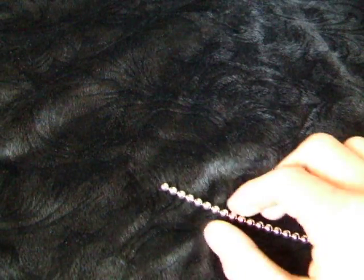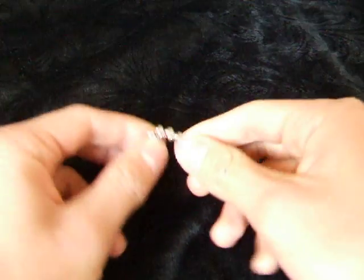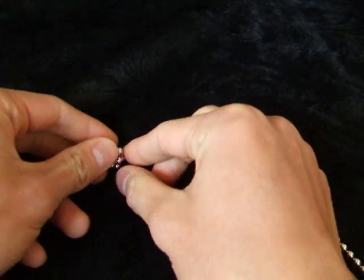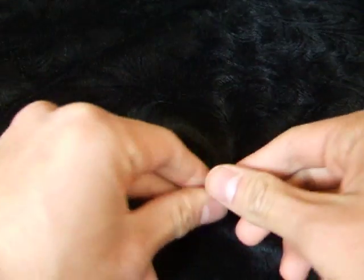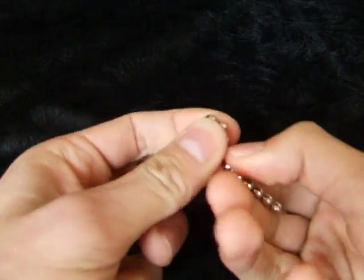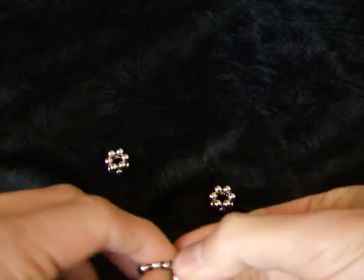I'm gonna do a tutorial on how to make the magnetic wave thing. It's pretty simple — you just make basically two rings of six stacked on top of each other. I'm making the largest one you can with one set, but you could probably make whatever size you want.